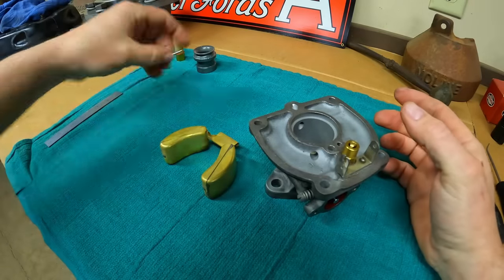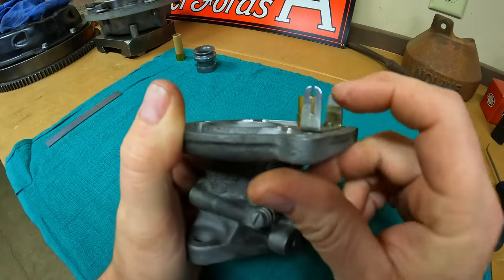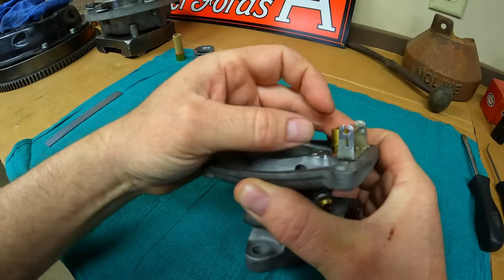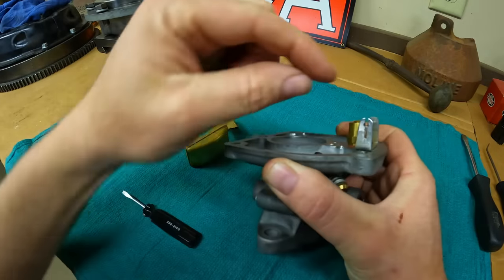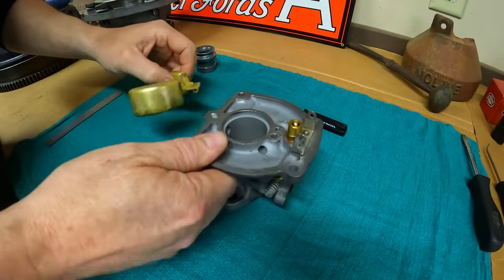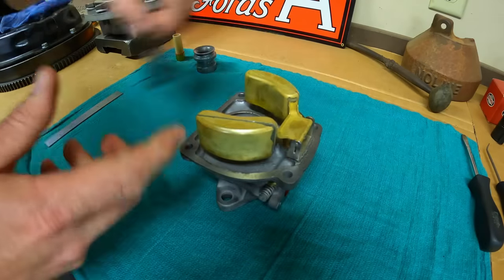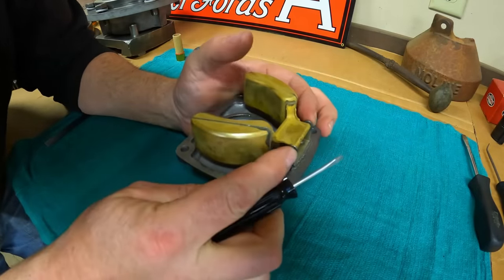Now we can throw the float on. The new float axle comes in the kit. The bracket has a slit in one leg — that's meant to be a friction fit. Put the axle in from the solid side, and before it goes through the hole in the slit leg, throw a small screwdriver in that slot, wedge it sideways to give it a little spread, then guide the axle through. That keeps the axle from migrating out in operation. Make sure the float is oriented the right way, feed the axle through, spread that leg a little bit, and that keeps it nice and solid.